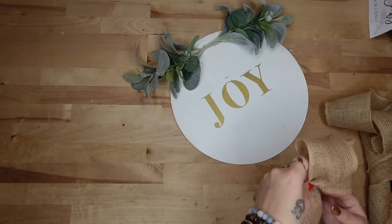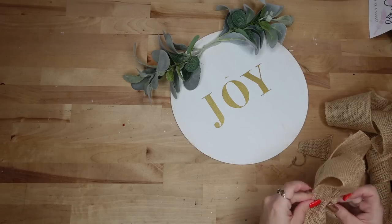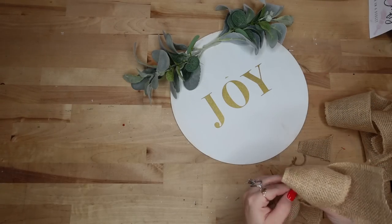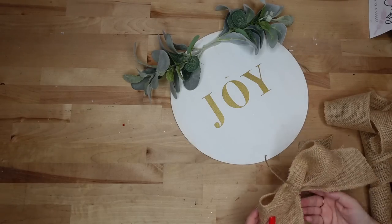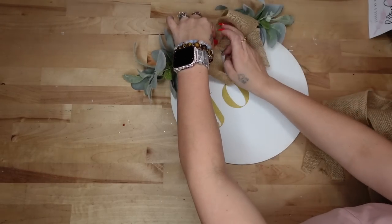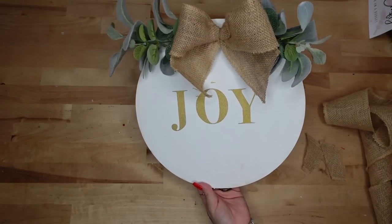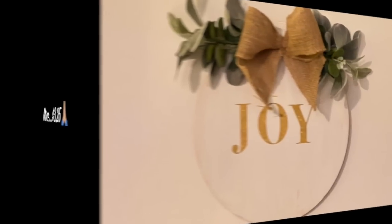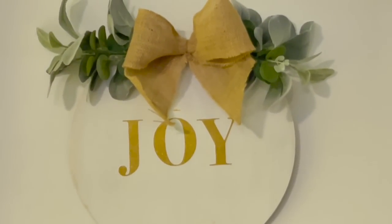I also had some little greenery picks from Shein and cut those down and glued them down as well. Next I take this burlap ribbon from Dollar Tree, make a simple bow tying it in the middle with some jute, also from Dollar Tree, cutting the ends on an angle, then gluing that down in between the greenery. Look how gorgeous this turned out!